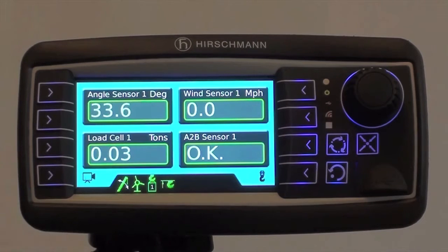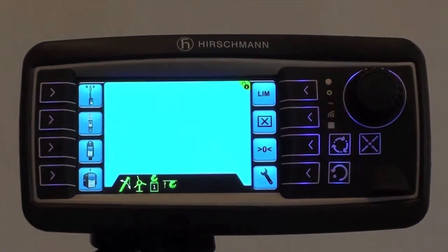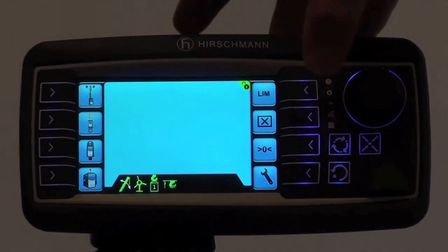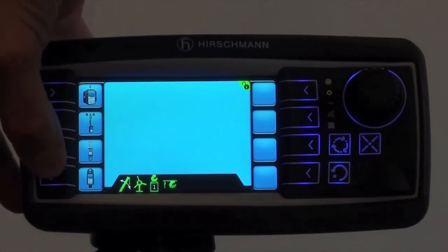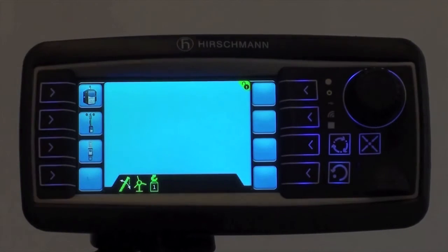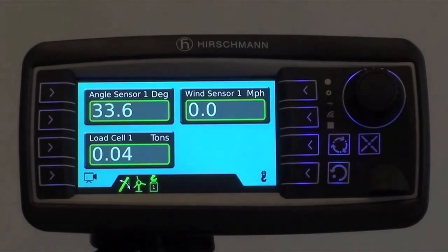First, we need to select function key number six. Then we need to select the sensor delete button. Then we must select the anti-two block switch that we're going to uninstall, which we've just done.